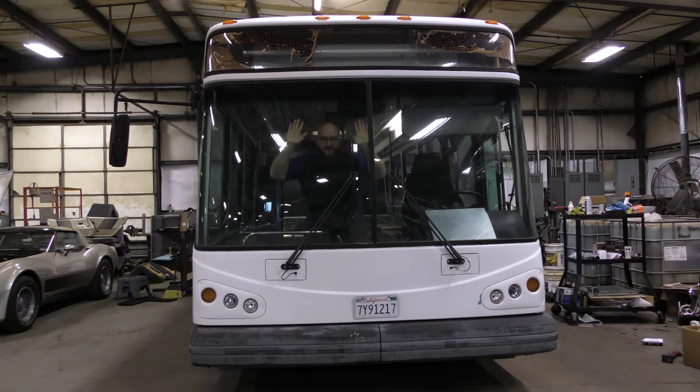Welcome back to the Wizards Bus. I'm inside the bus and we got lots of updates. They're small updates, but lots of them. Let's go take a look at what we found out and what we have yet to do. Let's get started.